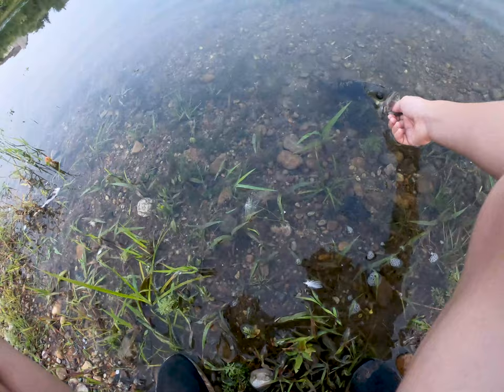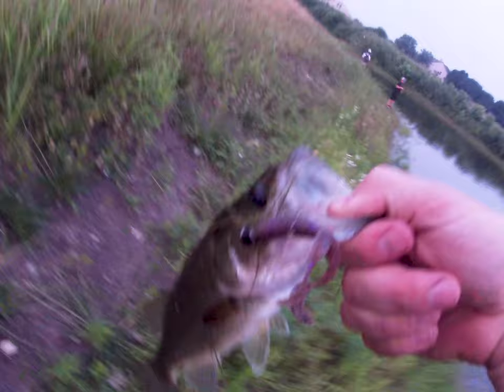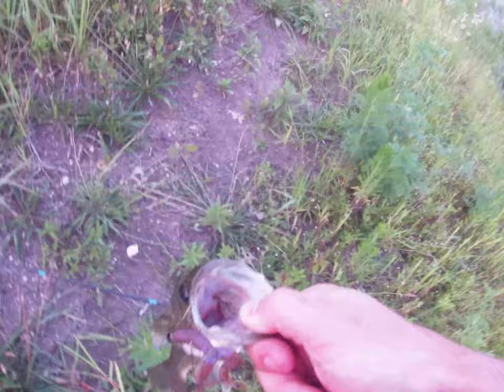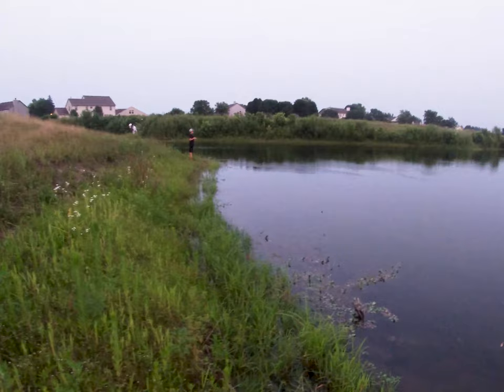There he is — beautiful bass! These bass love these Yamamotos. Good hook set, beautiful! Alright, that's two down — who's got the next one?